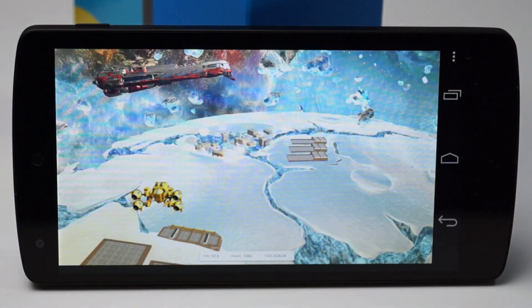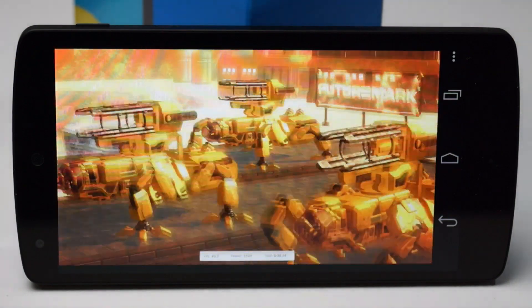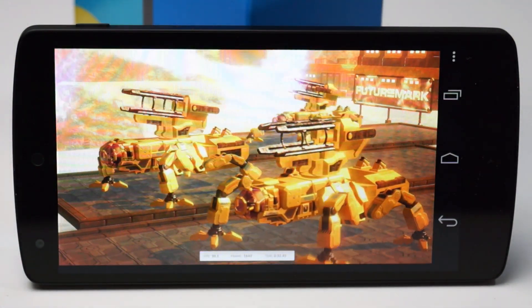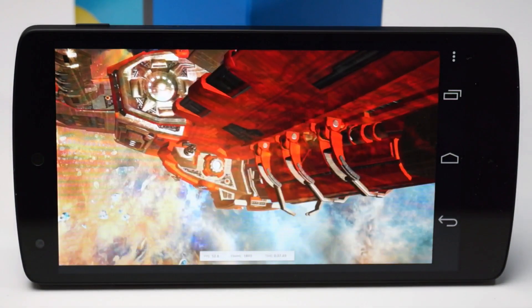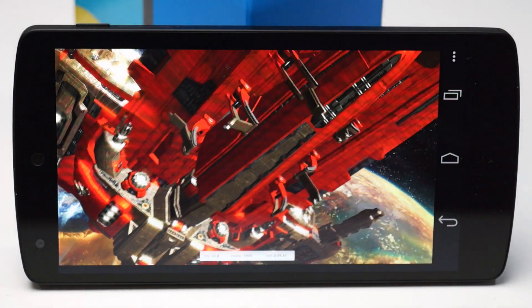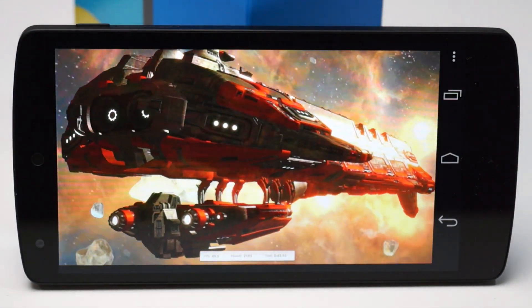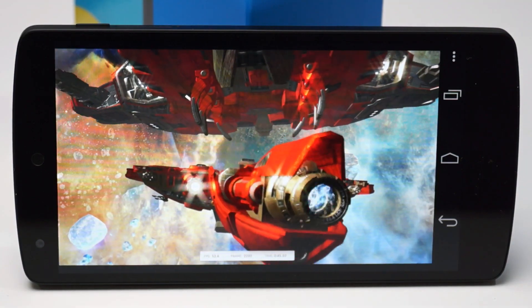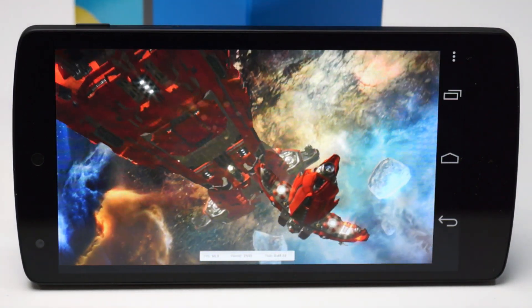Undoubtedly, Google's Nexus 5 is one of the top smartphones on Hot Hardware's scorecard this year. So if you're looking for the best that Android has to offer right now, you really can't go wrong with the Nexus 5. Make sure you stop by HotHardware.com for a full review with all the benchmark details, and hit that subscribe button on our YouTube channel for future updates. I'm Dave Altavilla for Hot Hardware with the Google Nexus 5 by LG — thanks again for stopping by.